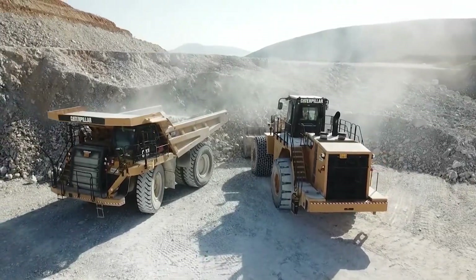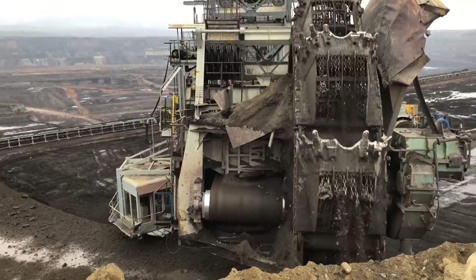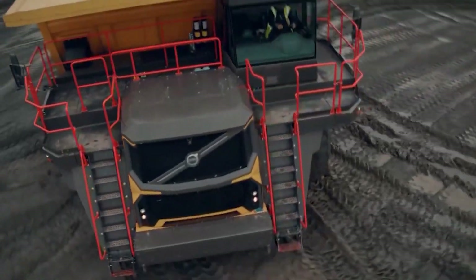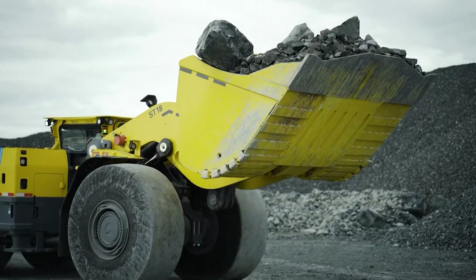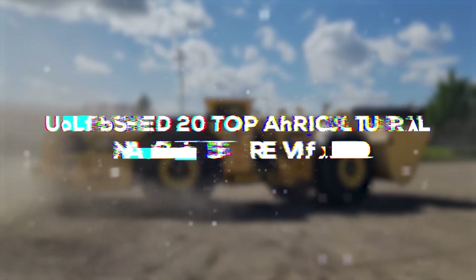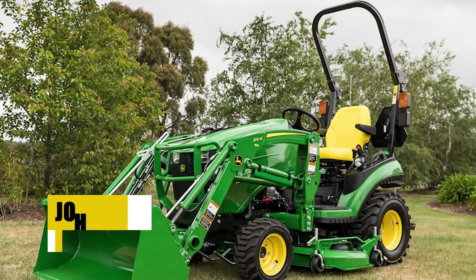Welcome to Giga Gear Galaxy, the ultimate YouTube channel for enthusiasts of heavy machinery and construction vehicles. Here we deep dive into the world of agriculture machines and construction equipment, exploring their might, mechanics, and marvels. Our channel is a treasure trove — stay tuned as we unveil the capabilities, features, and engineering marvels of these mechanical beasts.